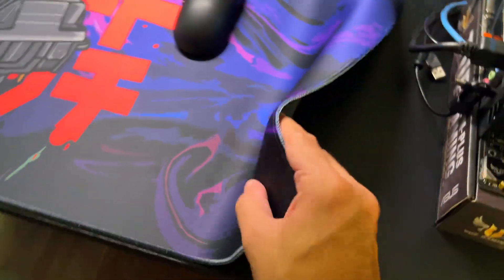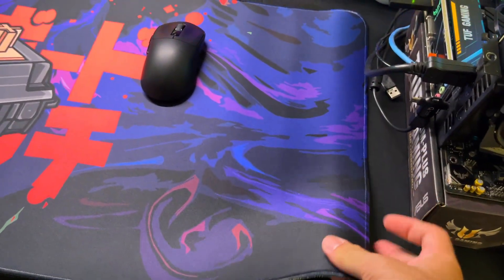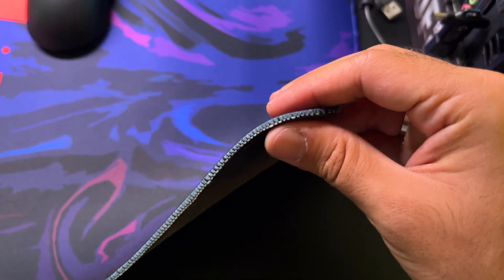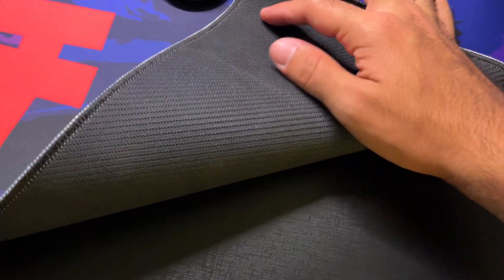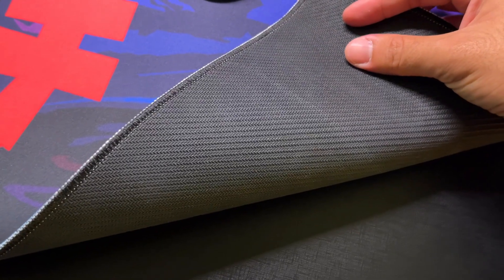Uma coisa que eu não percebi nesse mousepad é que ele é mais fino — bem mais fino. Ele deve ter aqui uns 2 a 3 milímetros, enquanto o meu antigo deveria ter uns 4 a 5 milímetros. Fora isso, a base dele é essa parte aqui de borracha, vocês podem ver aqui. Uma base simples, nada muito complexo.